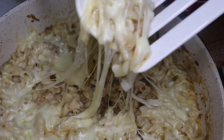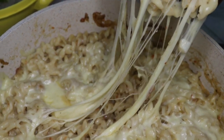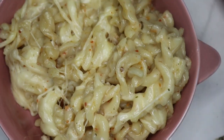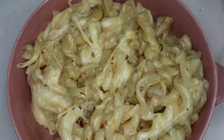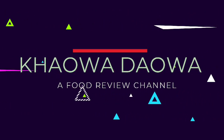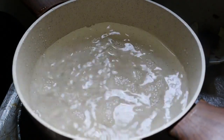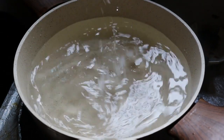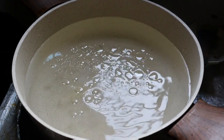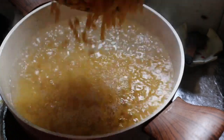Bismillah ir-Rahman ir-Rahim, Assalamu Alaikum. Welcome back to my channel. We are making the paste now. I have like this pasta. We are using soybean oil here.